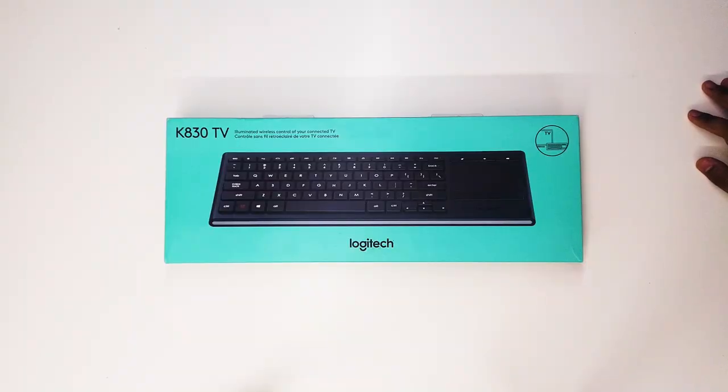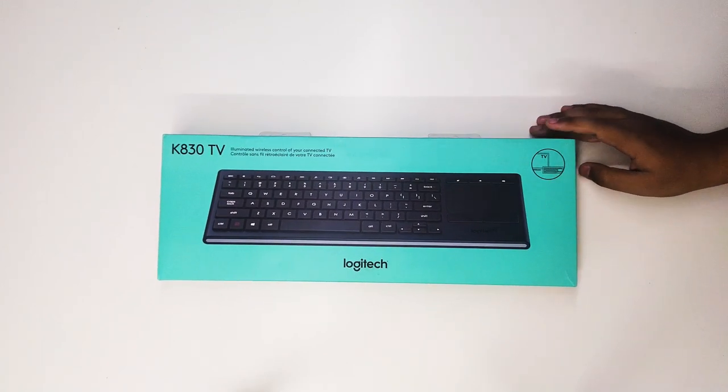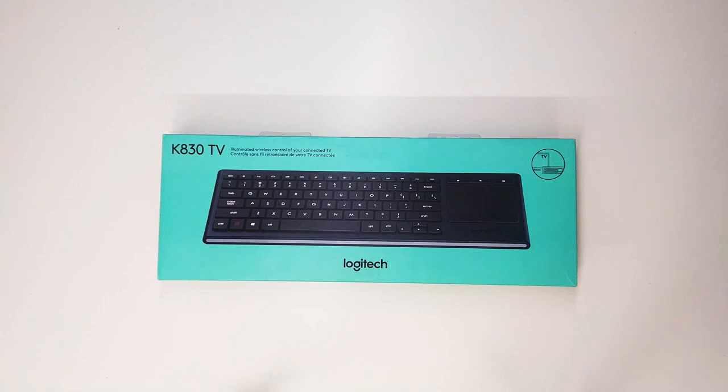Welcome back guys, today we have a keyboard from Logitech. This keyboard covers all smart devices which require an input device — it could be a Mac, Chrome-based OS, Android, or Linux. But what's so special about this particular one? It is especially designed as a home entertainment companion, covering all TV platforms like Tizen OS on Samsung, WebOS on LG, or Android-based TVs. So it's like a one-stop solution for all your input device needs. Without further ado, let's break the box.